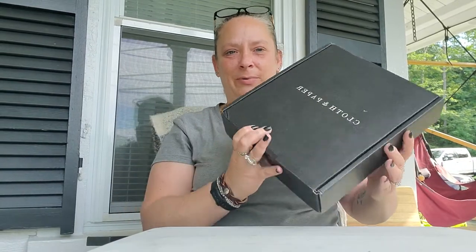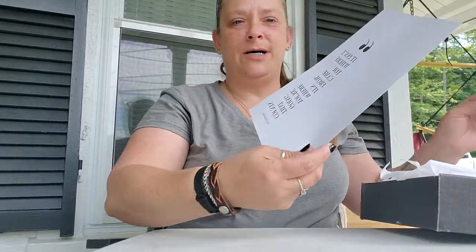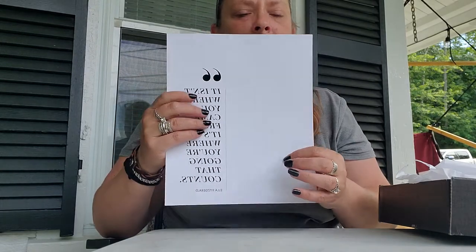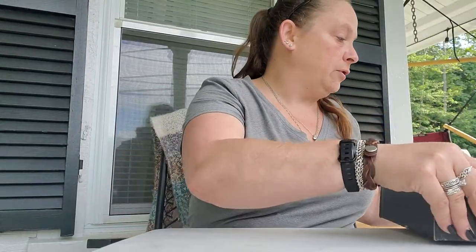Unfortunately you don't get to see my excitement when I open it because I already opened it, but I really wanted you to see what was in this. So happy Sunday y'all! The Cloth and Paper box was a pretty good sized one this month. Right off the top there was an 8.5 x 11 piece of cardstock with a saying: 'It isn't where you come from, it's where you're going that counts.' — Ella Fitzgerald. This would be great to frame. I'm going to frame it and put pictures for a vision board on it. Beautiful, good quality.